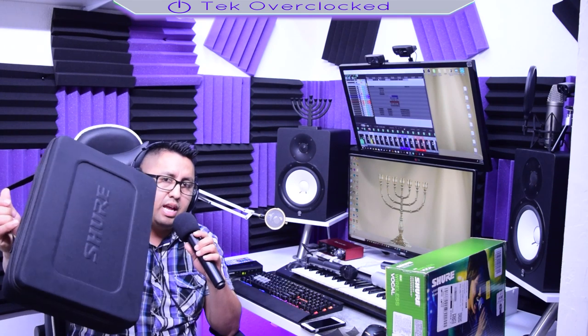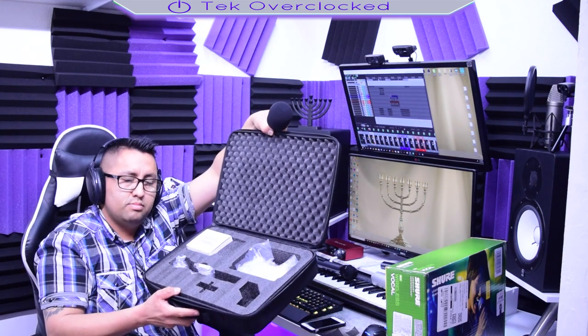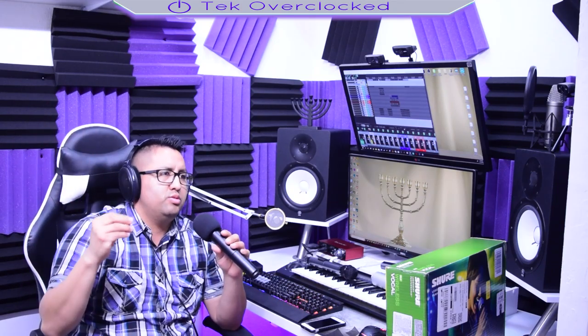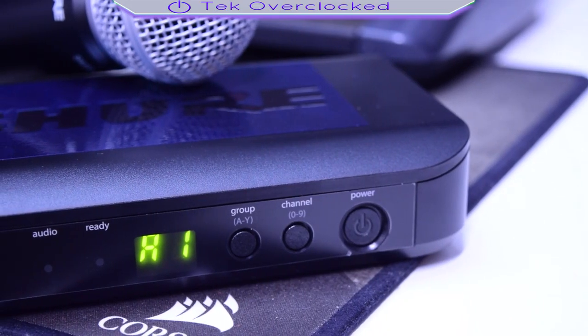The microphone comes in this beautiful carrying case — very well foam padded. You probably clicked on this video because you want to know if this is a good microphone. You probably want to know if spending $379 — or probably you're looking for it on eBay used — and you want to know, is paying $250 for the microphone worth it?